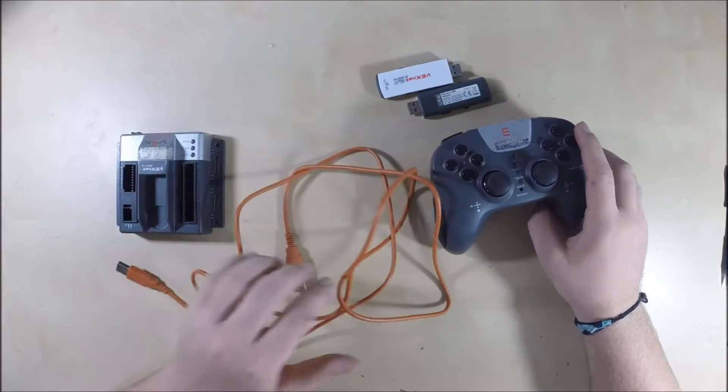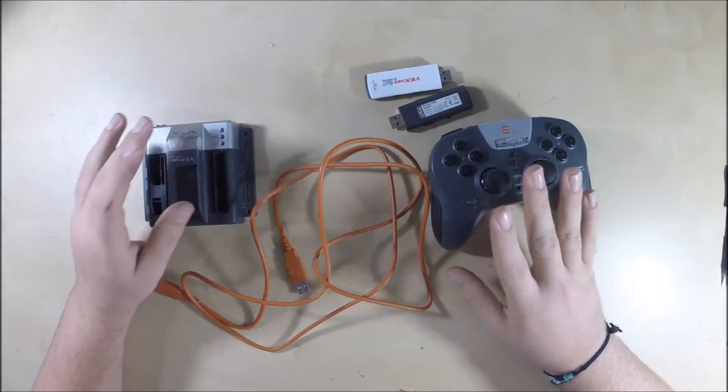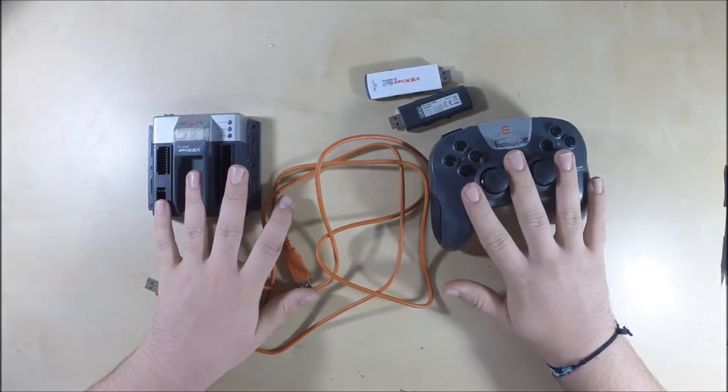Okay, now we'll talk about the cortex, the joystick, and the keys. We'll do another video series later about how to program. I'm just going to talk about the mechanical aspect of these right now.